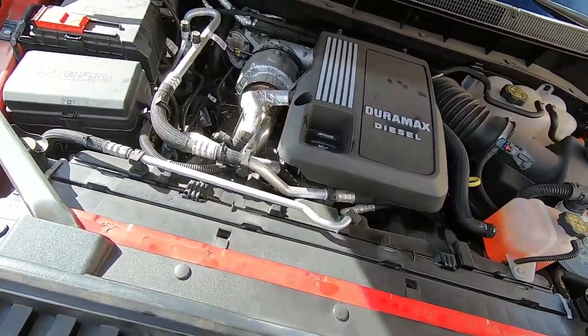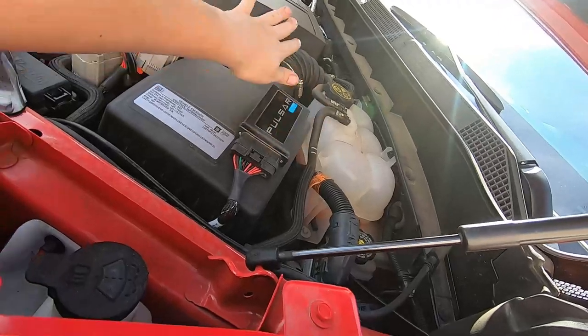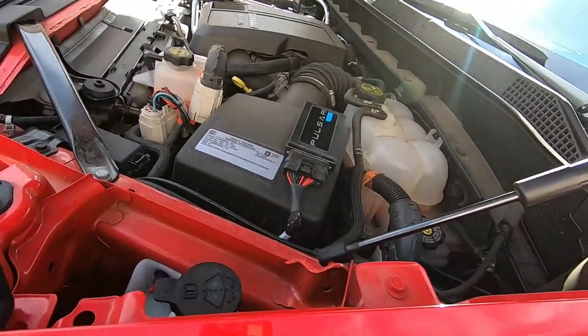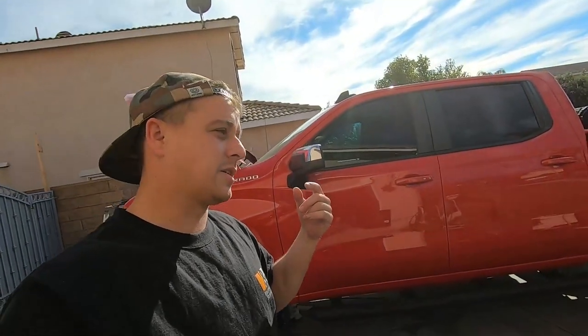We put seven quarts in it, we're going to let her start, and then we're going to check the oil level. Something I want to show you guys: we are running the Pulsar LT. If you haven't checked these out, you really need to if you have a similar truck to mine. The reason I say that is it allows you to calibrate for the tire size, so that way your speedometer is correct, your MPG readings are correct, and your odometer is correct so that maintenance intervals are accurate.